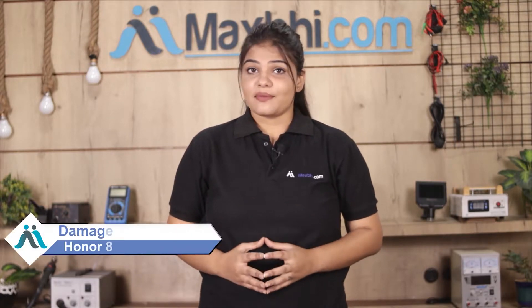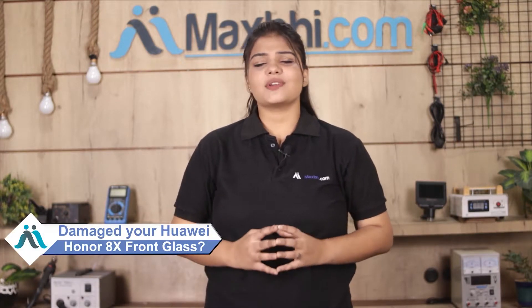Hi friends, this is Lucky from MaxBee.com. What is your Huawei Honor Atex front glass damaged? Worried about the high repair cost of your smartphone?